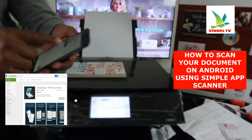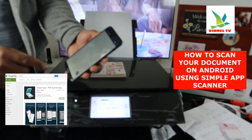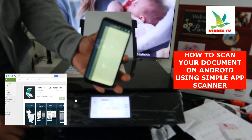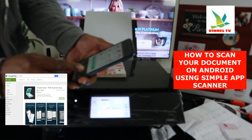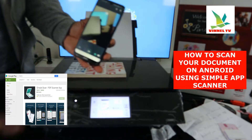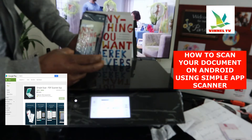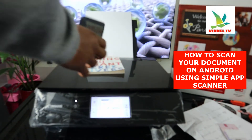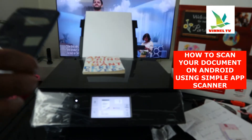This is the Simple Scanner app. Once you have Simple Scanner open, it gives you the option to scan the document you want using your camera. Use your camera to capture the document and send it to the printer or anywhere you like.